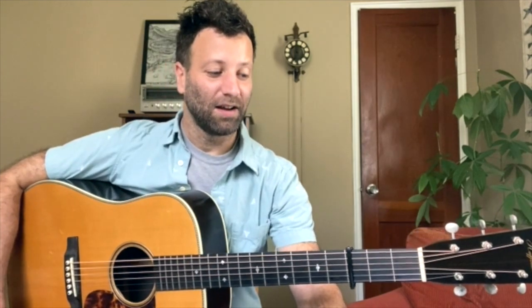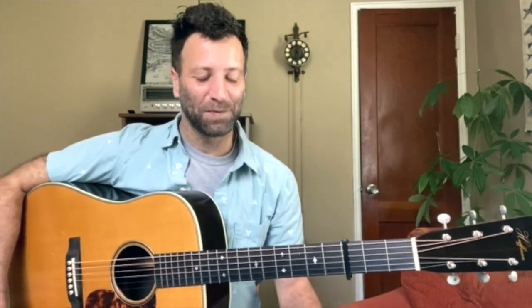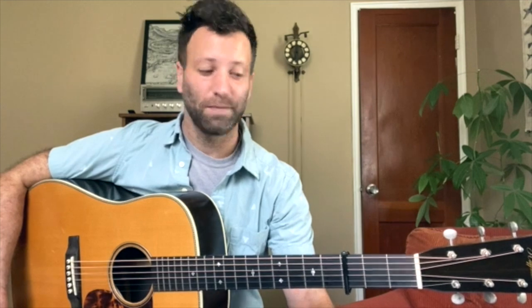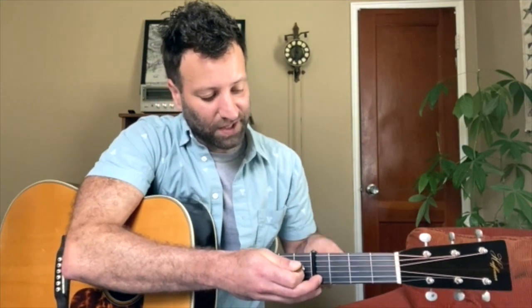And that brings us to the last flat picking solo we're going to look at — this is Billy Strings' version of Red Daisy. It is a monster solo. This is the version he played on Jimmy Kimmel Live performing this song — you can also find it on YouTube. The audio and video are fantastic, and the performance from Billy Strings and his band is just so good. This is also on his record called Renewal and the solo there is very similar. This is capo four out of the G shape, which puts us in the key of B. A hundred BPM.